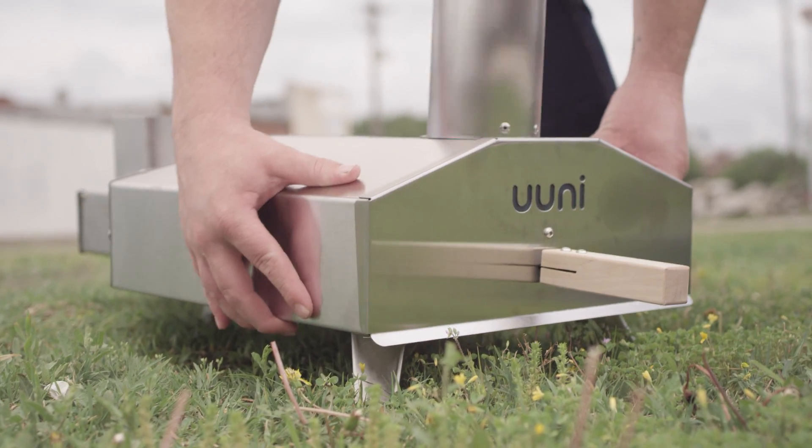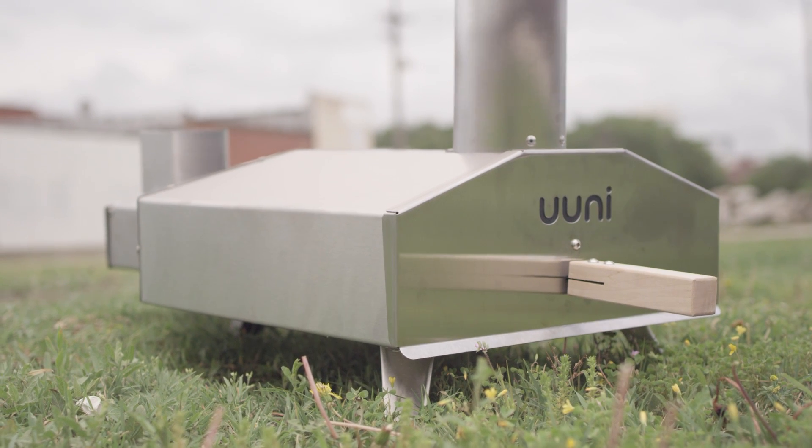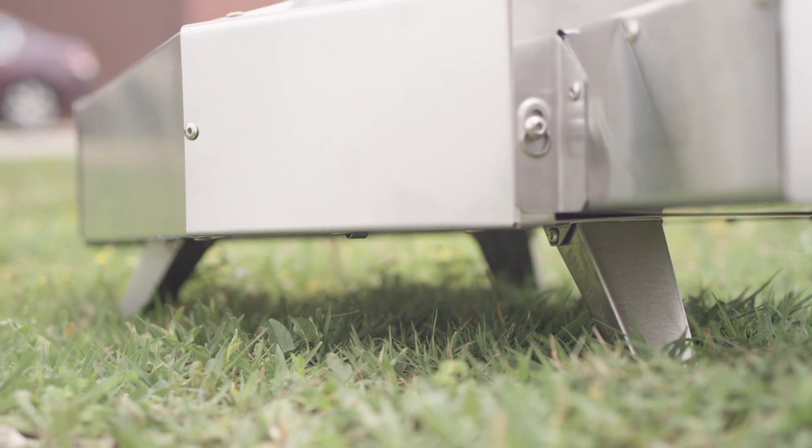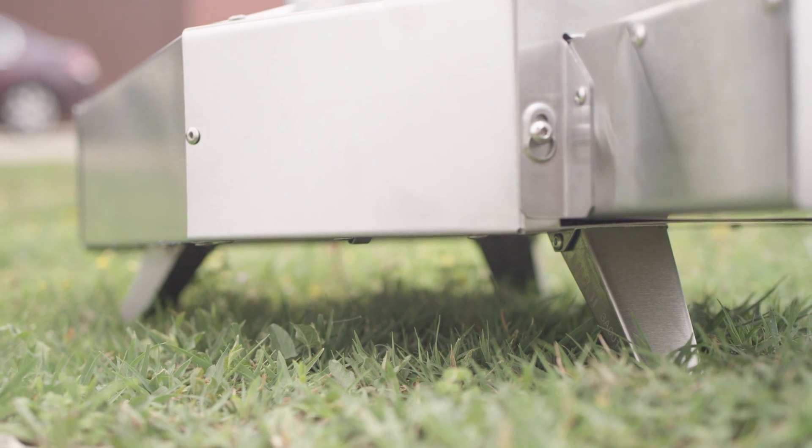Next up is the tripod legs. The previous units had four legs, which would make the oven unsteady on less than perfect tabletops. The new design allows you to use it anywhere without worrying about trying to shim a leg to keep it from rocking.